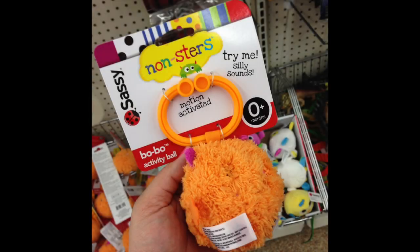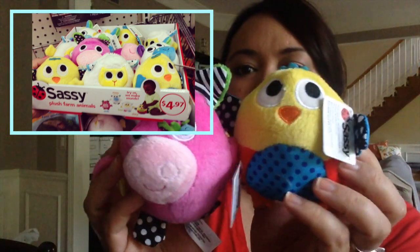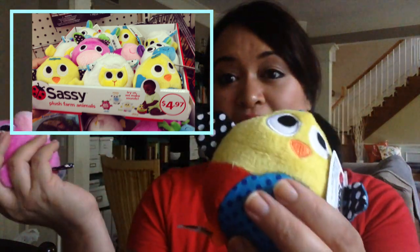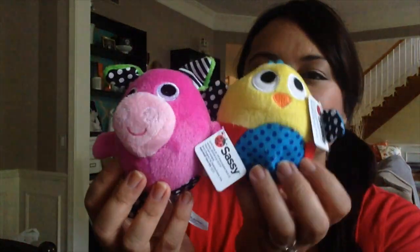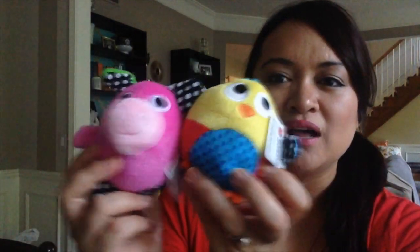I found some name brand toy items for babies — this is the Sassy brand, and they had several different kinds. When you squeeze them they make the noise of the animal. This one is a chick and this one is a pig. I thought that was really cute. I got these for a friend — I'm sending her some mail, she just had a baby, and I thought these were the most colorful.